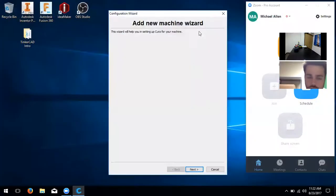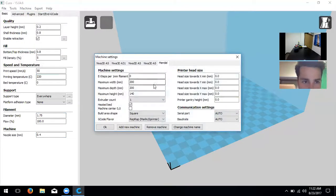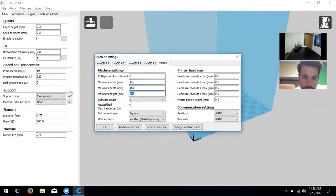Now click on 'Machine Settings.' We're going to change the width, depth, and height. We have a 5x6x4 inch build plate, so the maximum width is 125mm (about five inches), maximum depth is 150mm, and maximum height is 100mm (about four inches).